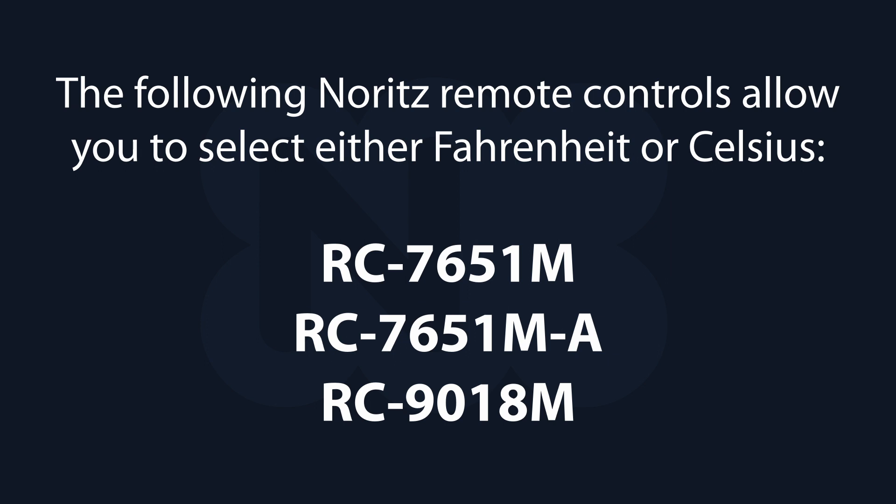The following NORTS remote controls allow you to select either Fahrenheit or Celsius. This video will show you how.